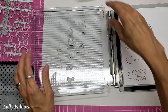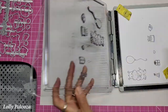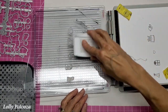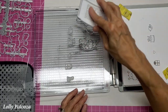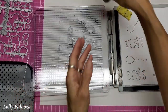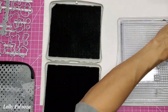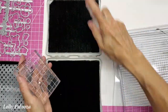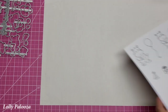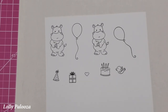I'm going to color all of these with the markers, and then I'm going to cut them out with the dies and make a cute little birthday scene card. Let's zoom in here. Let me cut off this excess.